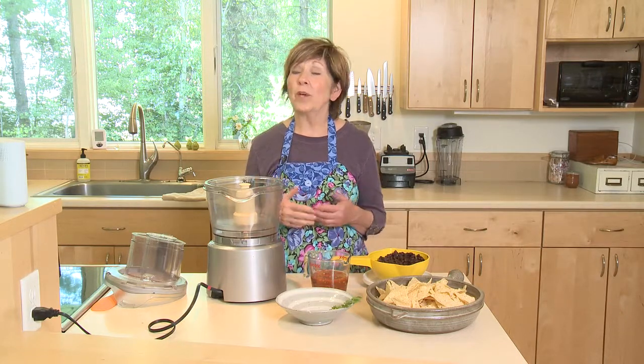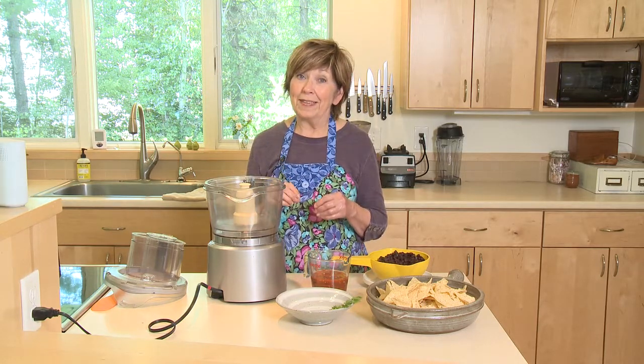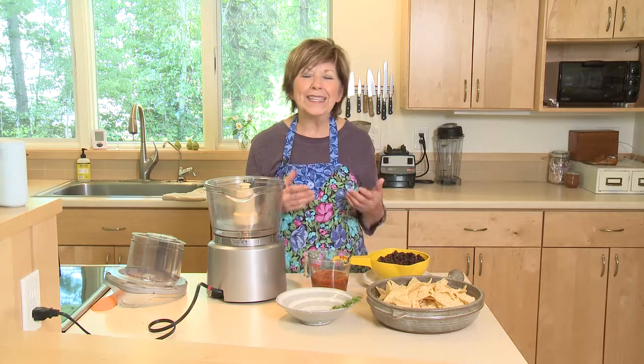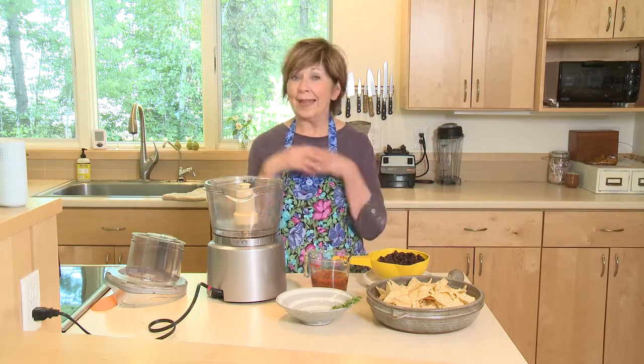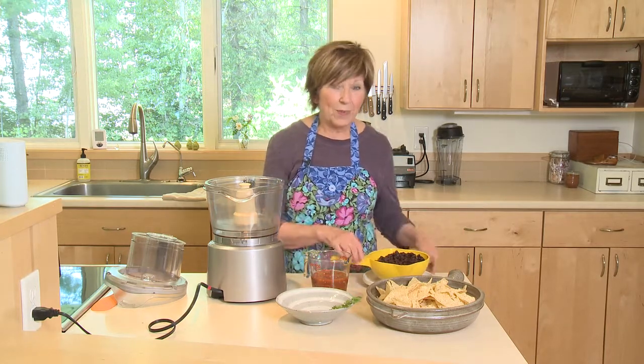On these gorgeous summer days, we just want to be outside enjoying them as much as possible and spending as little time as possible in the kitchen, right? I'm going to show you probably the easiest dip you've ever made. Two ingredients. And it's wonderful for those days when you come in from the hot day outside and you just want something quick to take care of those hunger pains you're feeling. So this is perfect.